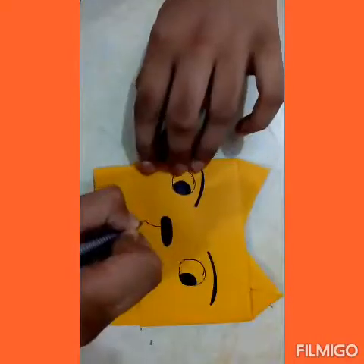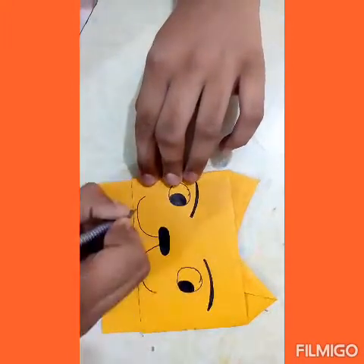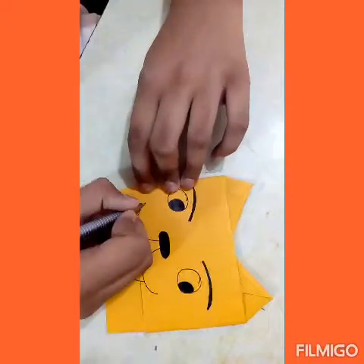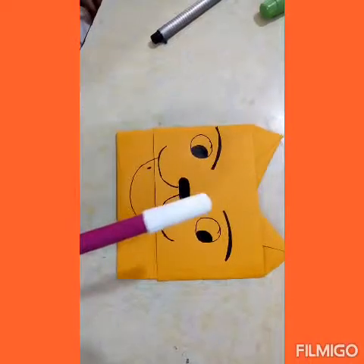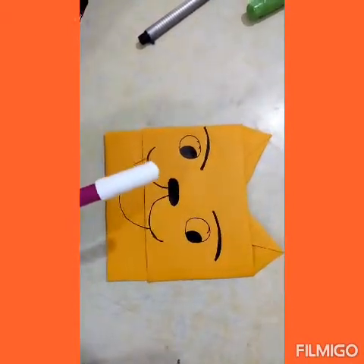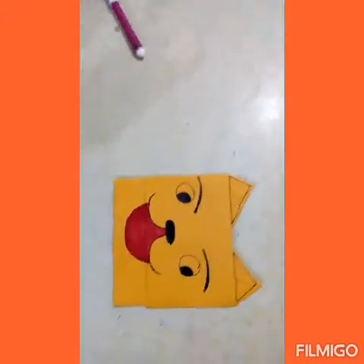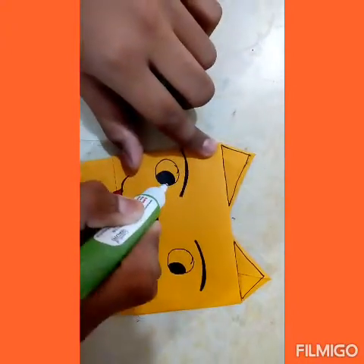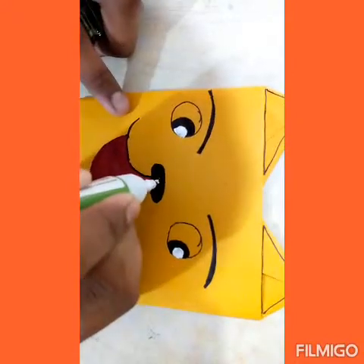Now we'll draw the kitty's mouth. For extra detailing, I will color its mouth with a pink sketch pen — it's totally optional, you can color the mouth or not, it's your choice. Now I will detail its eyes with a whitener. You can also detail the nose. Now we'll draw its whiskers.